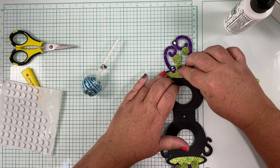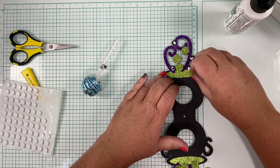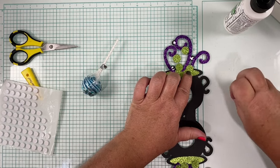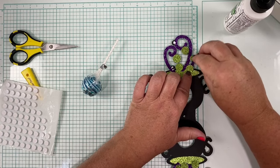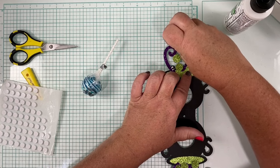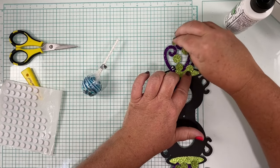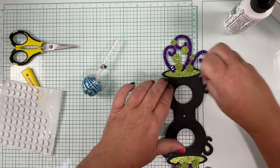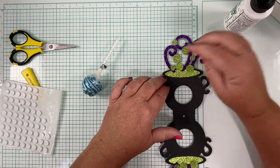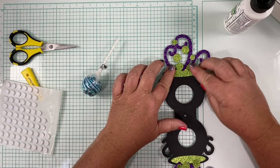The fun thing about these is they can also be used for decorations around the house once you're done, or even with the lollipops in them placed in a centerpiece. I'm going to give those just a second to dry before I start messing with stuff.